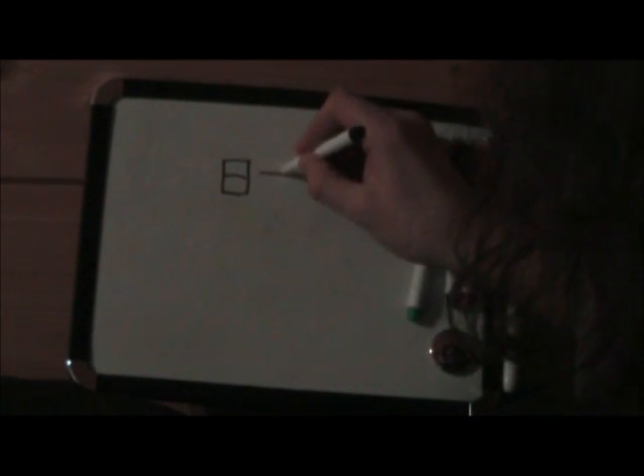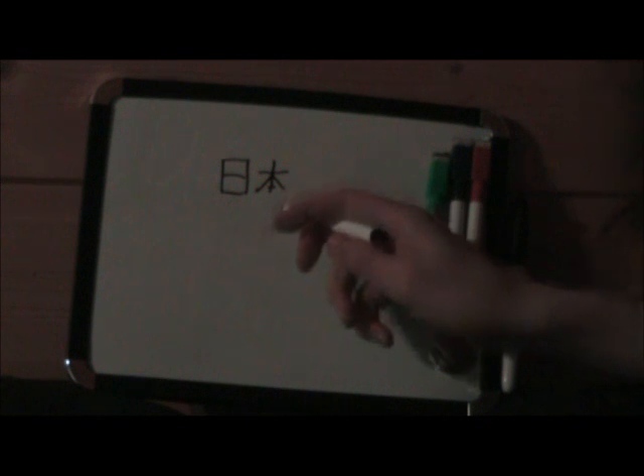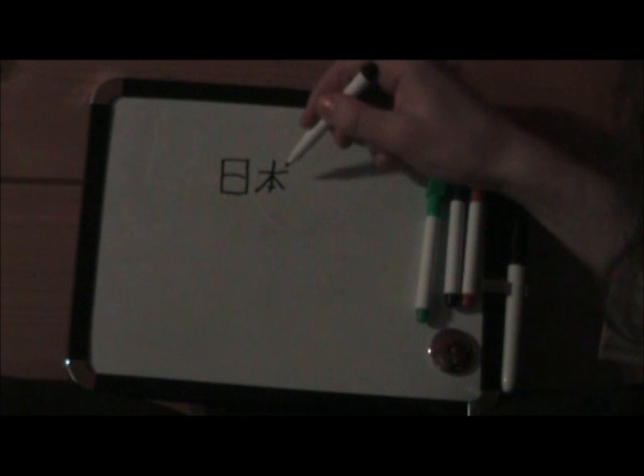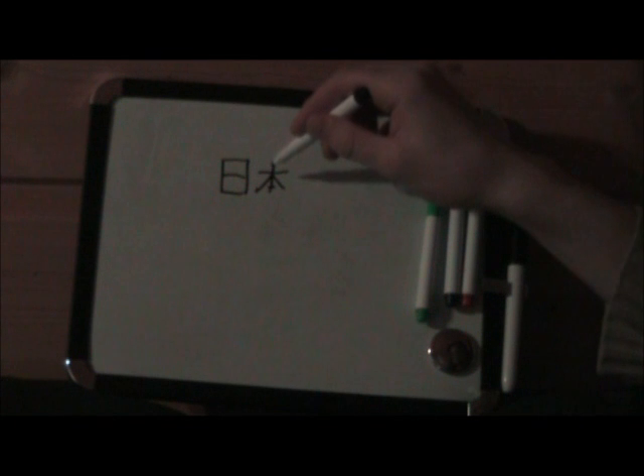When people think about Chinese characters, they think the same thing as Egyptian hieroglyphs — but it's not the same. Let's take two we already have. Here is sun, and you put book next to it. You might think sun book, but actually it means Japan — nihon. This is nihon. It means Japan. It's not two words — it's one word and it means Japan.